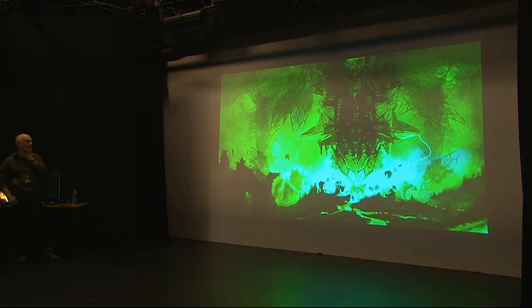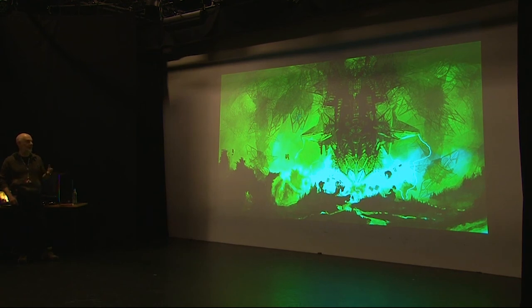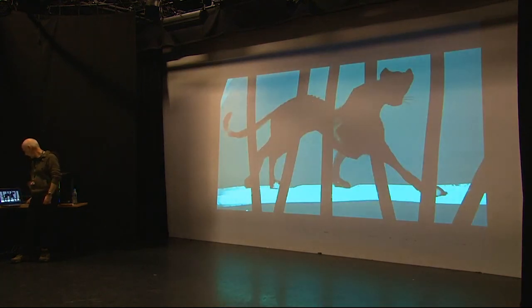I worked at a games company for a while where in the mornings we did 20-minute speedpaint exercises, which I'd recommend to anybody. We took turns coming up with a subject and had 20 minutes to do it however we wanted, with the rule that you couldn't put actual photographs in the image. The subject for one was Leviathan — I used the same Photoshop brush scatter technique as an earlier image. The good thing is that in 20 minutes you haven't got time to think, so the first idea you come up with is what you end up with, and sometimes it works and sometimes it doesn't.